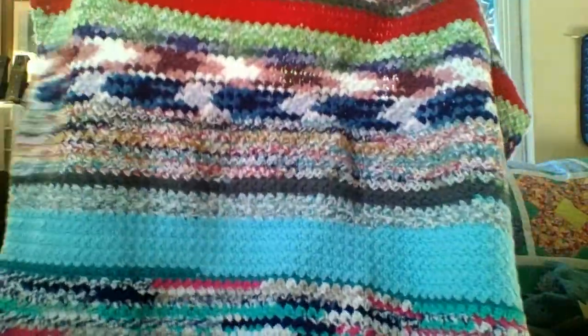Hello, everybody. This is Julie from Julie J. Bug Reynolds. The name of my channel is Julie J. Bug Reynolds. I just thought I'd get on here and show you something that I'm working on. This is a scrap blanket that I was working on last winter, I think.